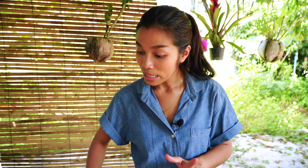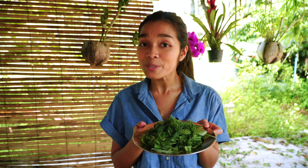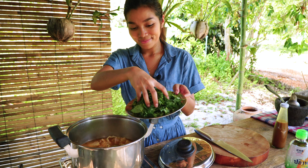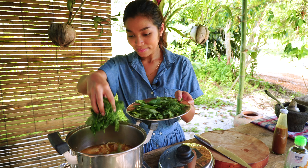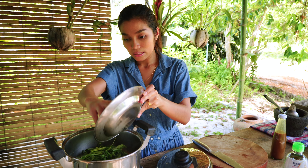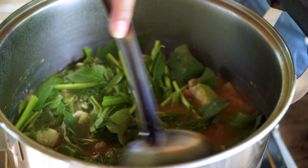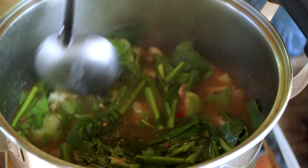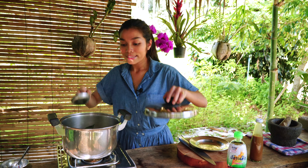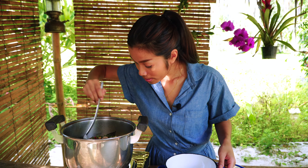Okay, so now the soup is ready. We turn off the heat and then we put all the herbs in there. Just stir it a little bit and cover with the lid for five minutes before you serve it.